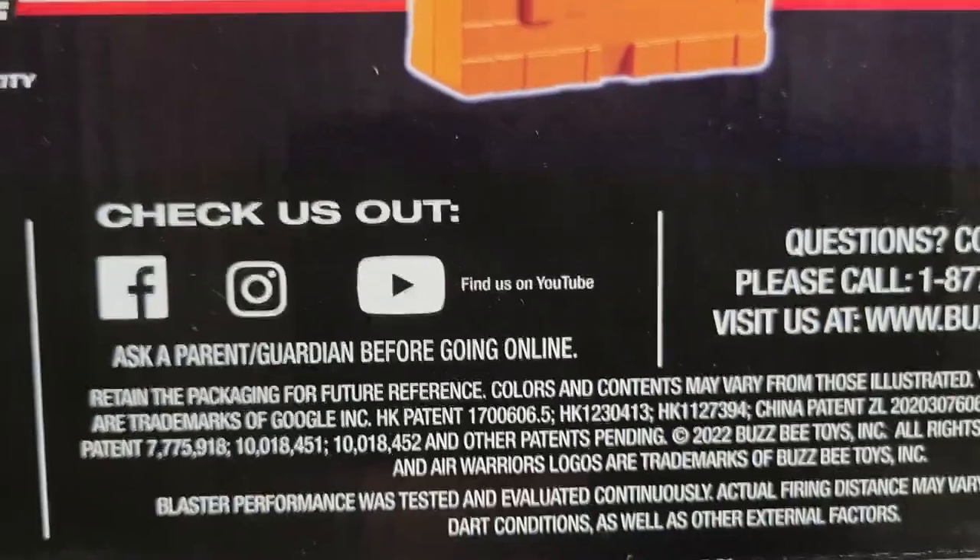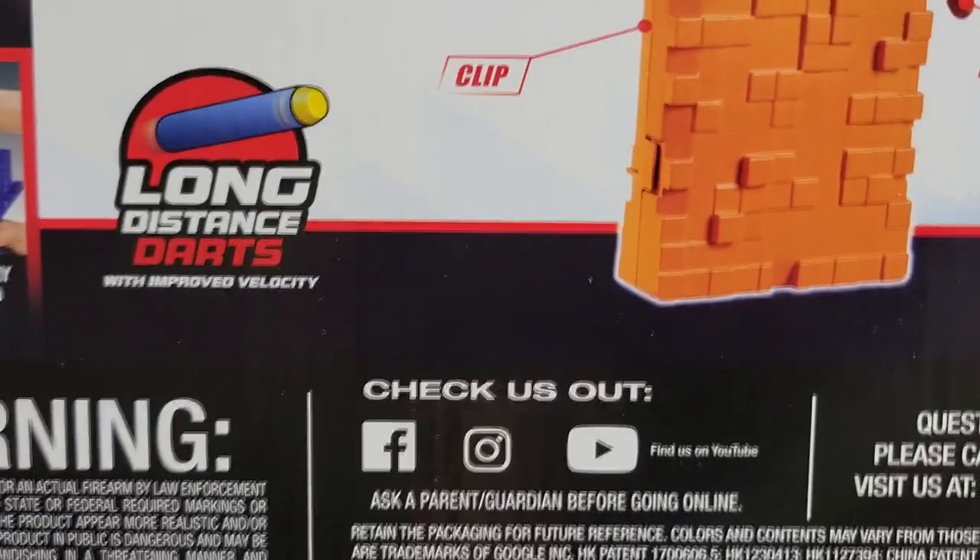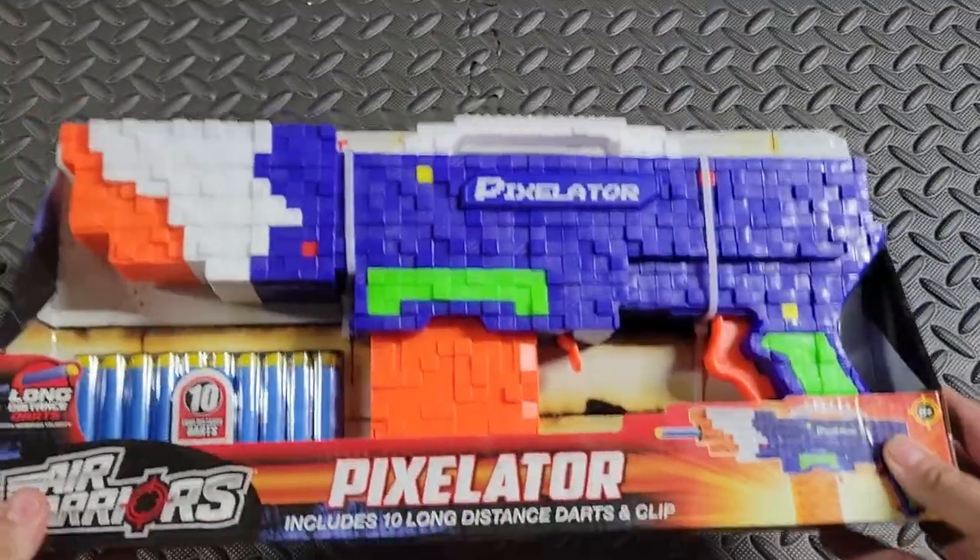That's a bit convoluted — I mean, I know what they're trying to say but that's a lot of words. Check out their socials; I'm actually subscribed to them on YouTube but they haven't posted anything yet. Enough of that — let's get it out of its package.